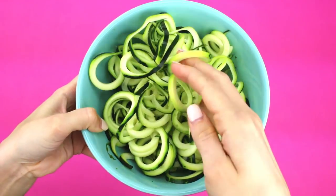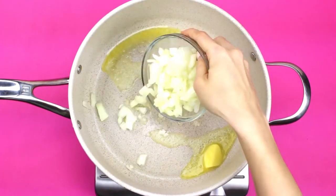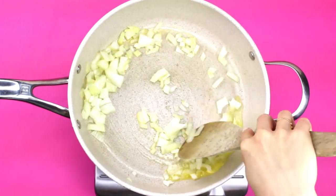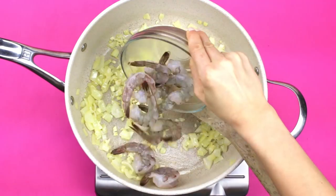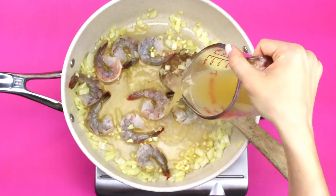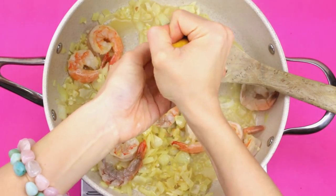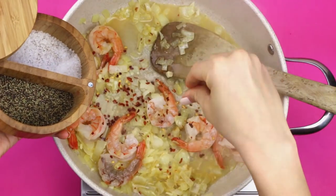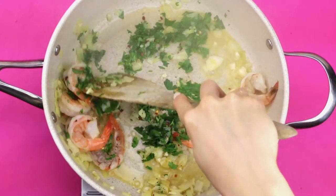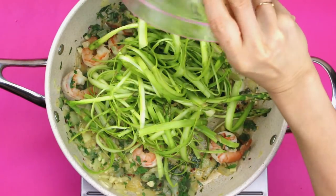In a large saucepan on medium to low heat, melt your butter — you can also use any oil. Throw in your chopped onion and give that a nice little sauté for a couple minutes. Add in your minced garlic and your shrimp, cook for one or two minutes, then add in some vegetable broth to get everything going. Squeeze in about half a lemon, season with your spices, and throw in some minced fresh parsley for added color and flavor. Sauté the shrimp until they start to turn pink.